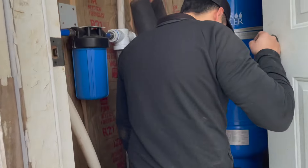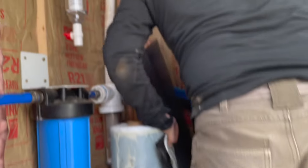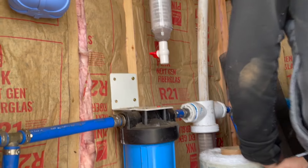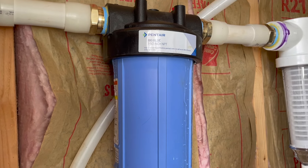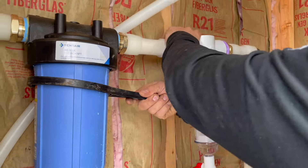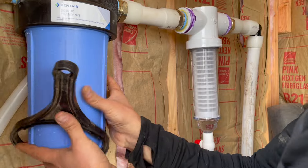We are going to check and see if we have any leaks. Open up the spigot out there. I hear it — oh shoot. I don't know why that's leaking like that. That shouldn't be leaking like that. At least it wasn't our fittings, right? I just need to see if that rubber piece might not be seated right.